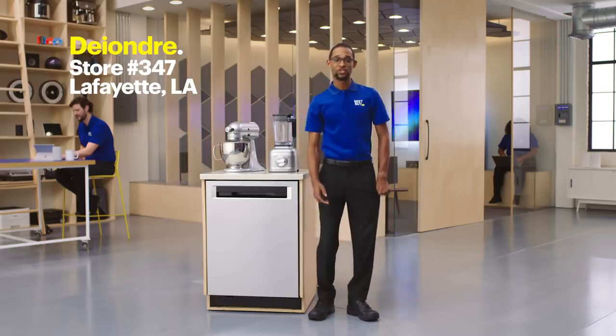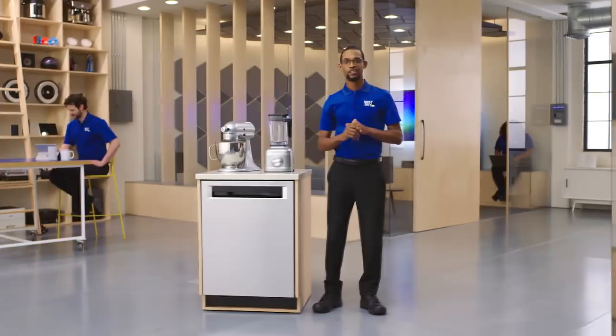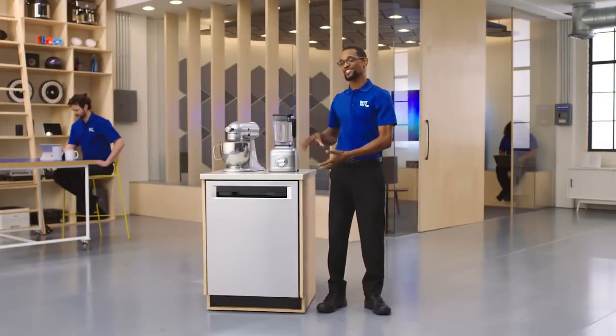Hey y'all, this is DeAndre from Best Buy store 347 in Lafayette, Louisiana. Welcome to the lab. I'm here to talk to you guys about some great KitchenAid appliances today.